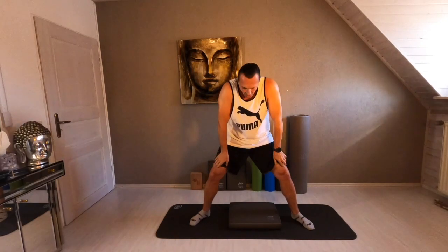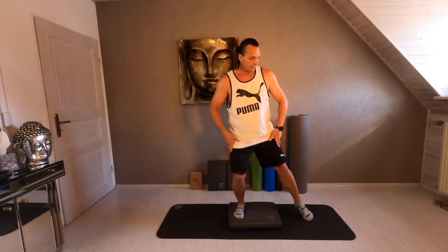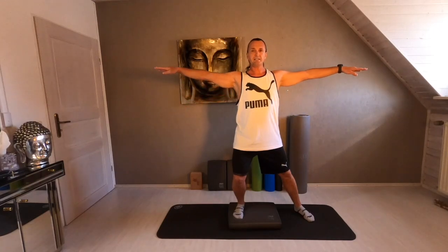Middle position. Hold. Both arms. Roll up your back. Open your chest. Let's start. Go with the left leg on your balance pad. Right leg open on your mat. Lift up. Both arms to the side.